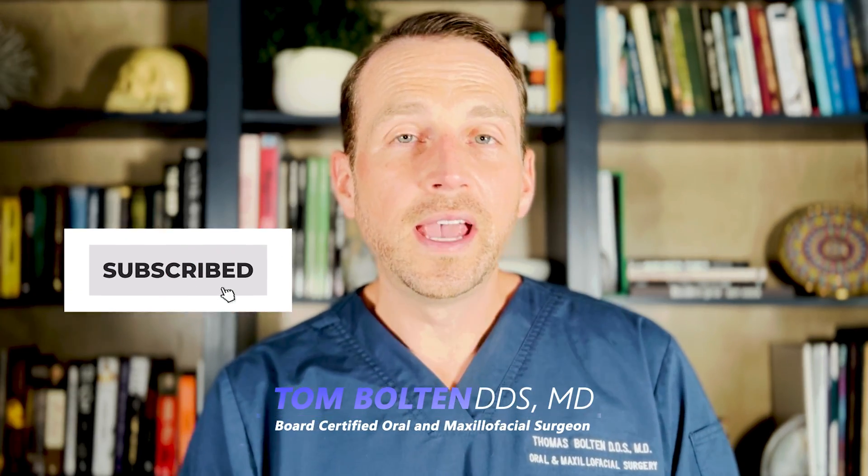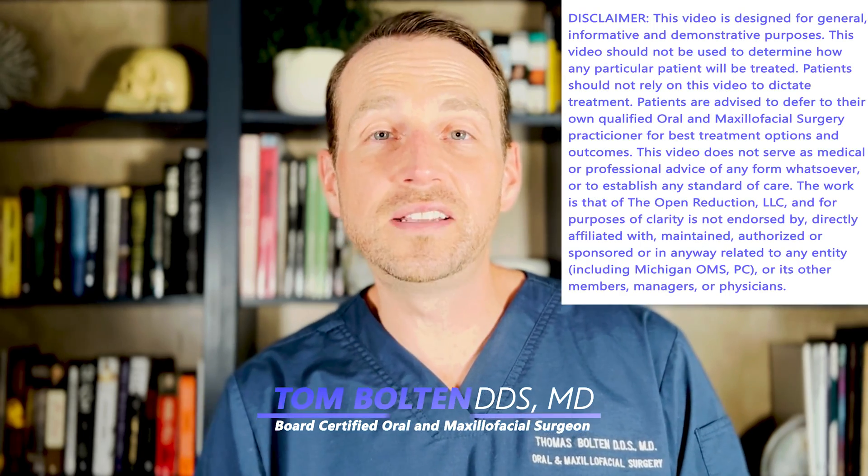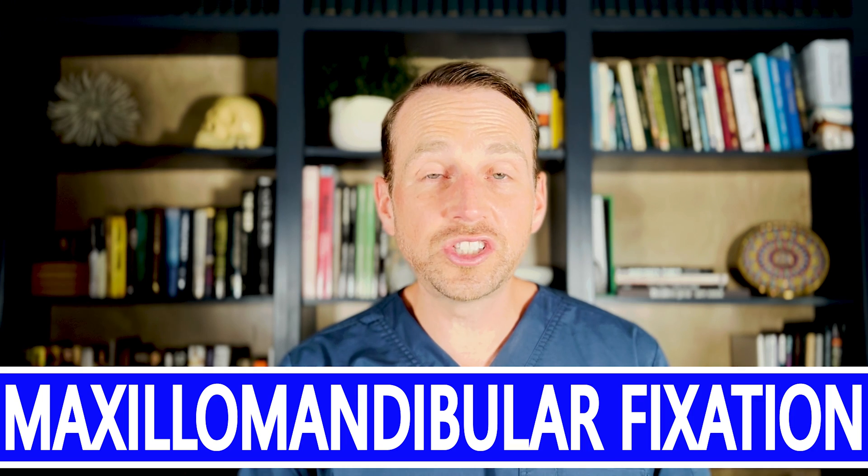I'm Dr. Tom Bolton, and today we're reviewing the classic technique to wire a patient's jaw shut. This is maxillomandibular fixation using Erich Arch Bars. There are new techniques these days with MMF screws and hybrid arch bars, but it's still important to know how to place a classic set of solid arch bars. I use these in trauma cases and in patients who are undergoing orthognathic surgery who are in Invisalign.